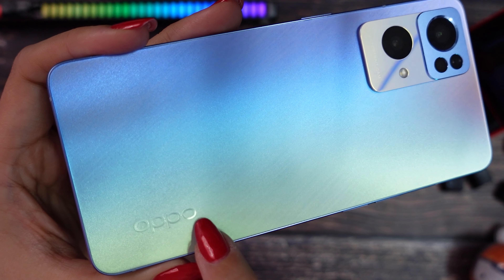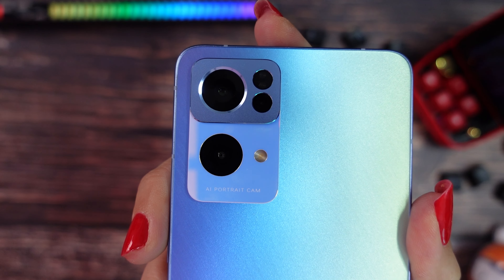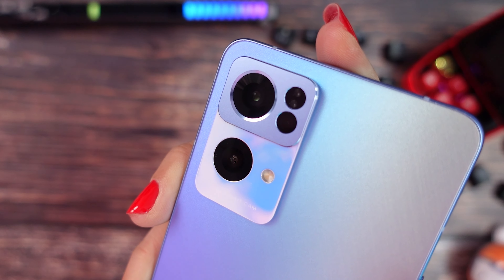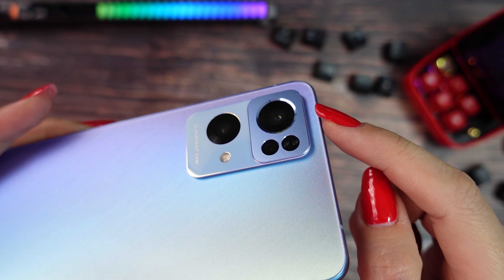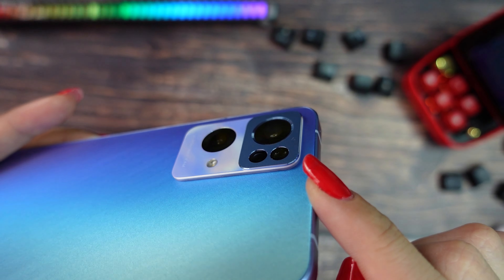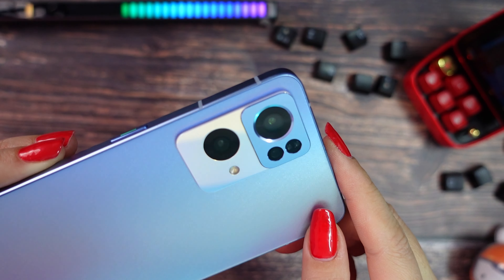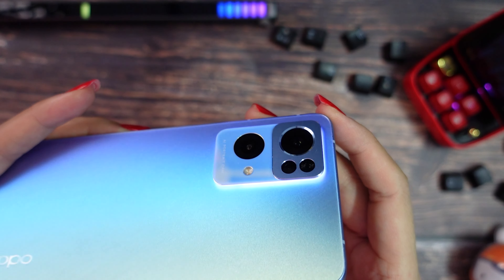On the left bottom we have the Oppo logo and here we have our rear sensor. We have a 50 megapixels main sensor, 8 megapixels for ultrawide and 2 megapixels for macro. And there is one more special feature — when you are receiving a call, a notification, or maybe launching a game, the light on the back will blink. Really pretty! Oppo always knows how to amaze us.